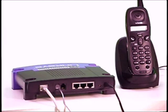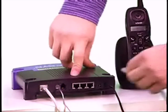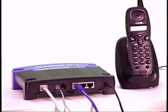If you have a home computer, you can plug your computer's ethernet cable into any of the ethernet ports on the back of the internet phone adapter and begin surfing the web.